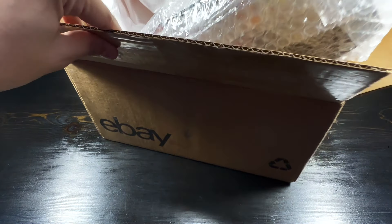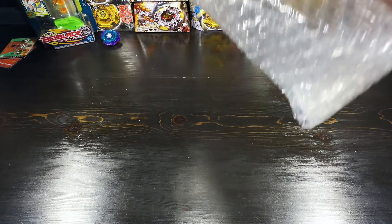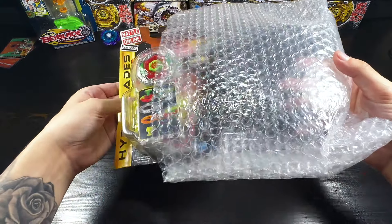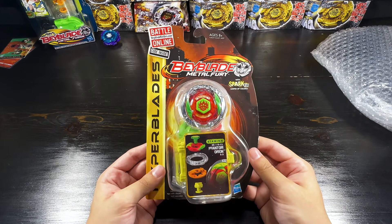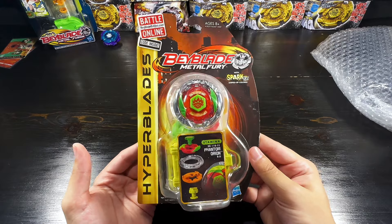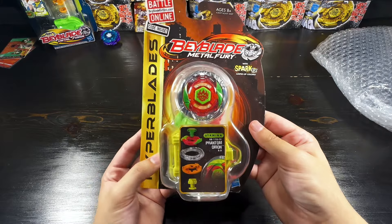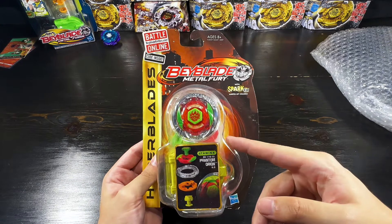Looks like it's packaged up very well. That should be everything in the box. Wow, check that out. Absolutely gorgeous. A sealed, very nice condition box — Hyperblades Phantom Orion. Like I said I picked this up for about a hundred dollars. The used one on eBay for this actually ends up going for about 70 bucks these days, so this was a super good deal.